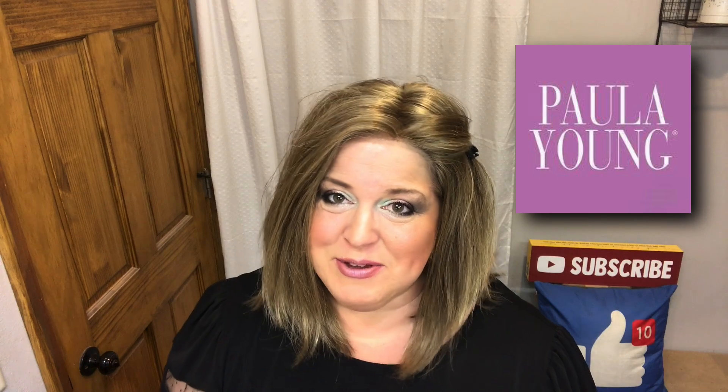I want to thank Paula Young for sending me Sheer Elite to review for you guys. She is so cute — I love Buttered Toast. Just like Sheer Royalty, I'll link that video if you didn't get a chance to see it. With the 100% hand tied construction, you can part this in any direction. It's all a breathable, stretchable lace mesh cap and every fiber is hand tied in here.